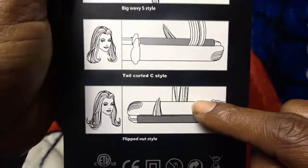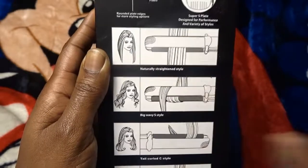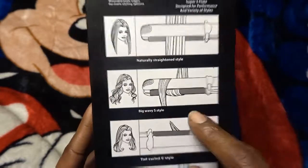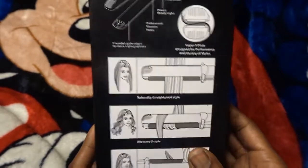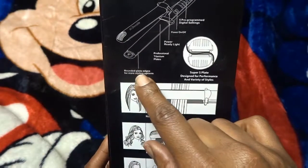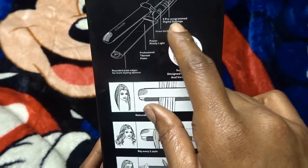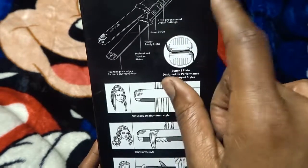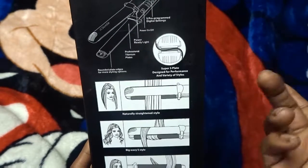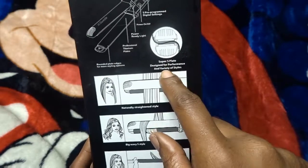It also shows C style and flipped out style. I have curled my hair with these before — the video is on my nail channel if I post this there. It also shows all the different features: a rounded plate edge, the titanium plate, power ready light, power on/off, five pre-programmed digital settings, and a 360-degree swivel cord, which I like. It says a 'super S plate designed for performance in a variety of styles.'